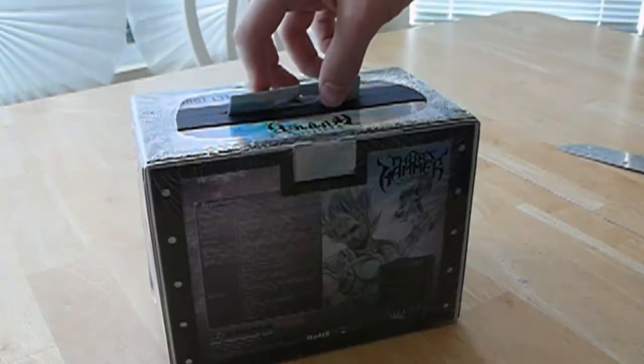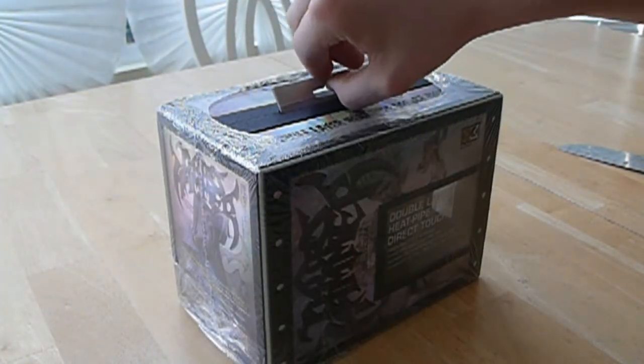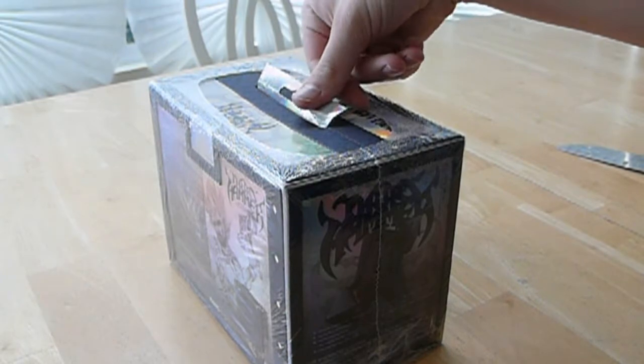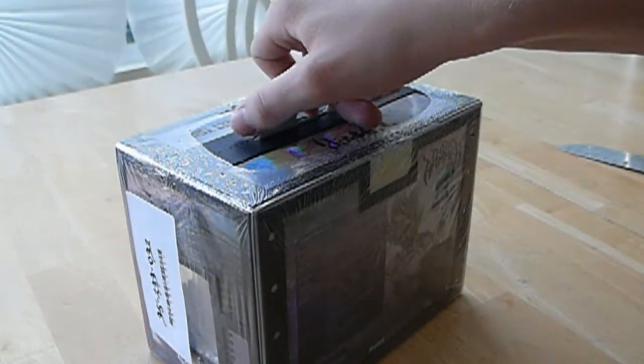This is probably the best box I have ever seen for a computer component to come in. They really went out of their way to make an amazing box. I don't know if that is justified or not, but it is cool.